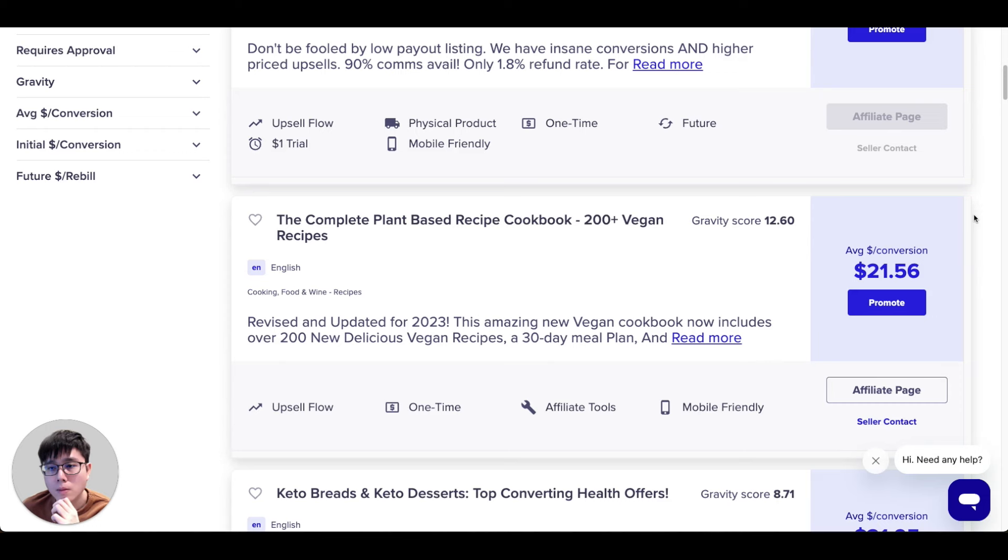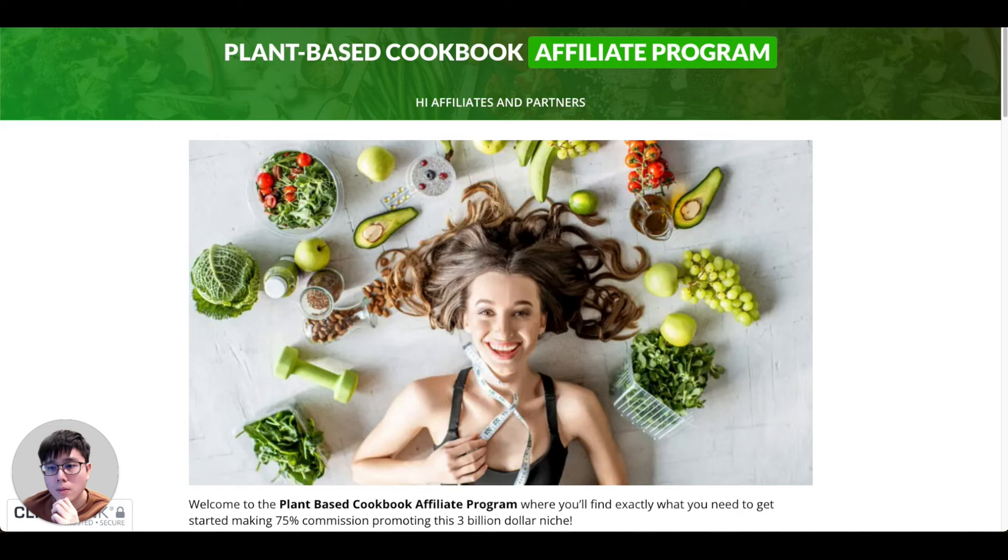It might not seem like a lot of commission per sale, but because it's a low-price product, you get a lot more sales — much lower resistance for people to buy. They have a gravity score of 12, which isn't high because it's not super popular, meaning not a lot of people are promoting it, giving you as a complete beginner much less competition. Visit their affiliate page by clicking the 'Affiliate Page' button to learn more about the product.